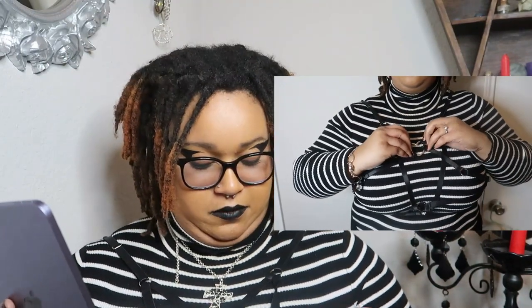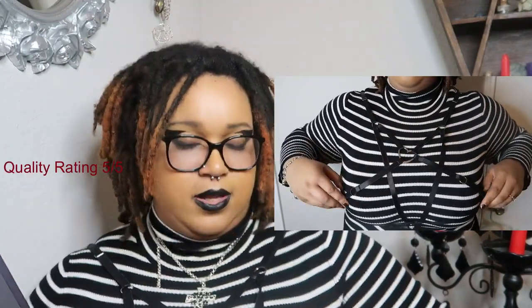My favorite piece from this whole haul is this harness — it's absolutely amazing. Was it hard to put on? Yes, very hard. But in the listing comments there's a girl who tells you how to put it on — she says don't go by the heart because it spins around. That tip is super helpful. The quality is great because it's not plastic; it's more like a bra-strap texture.